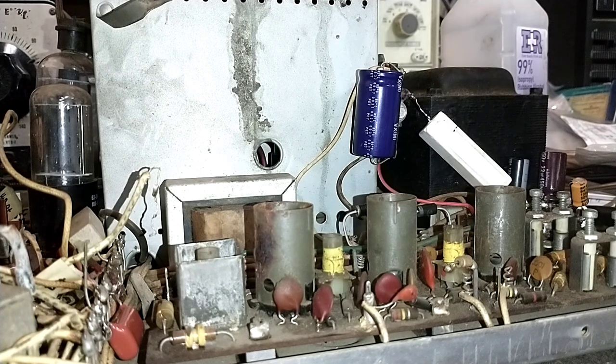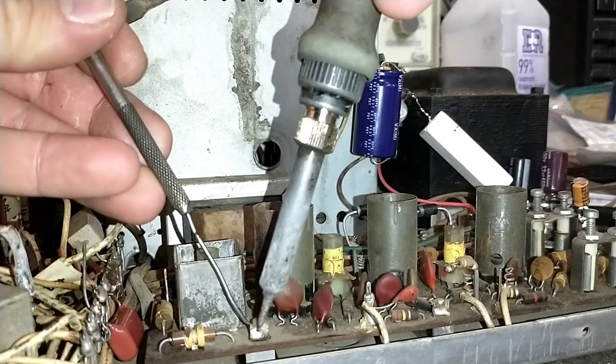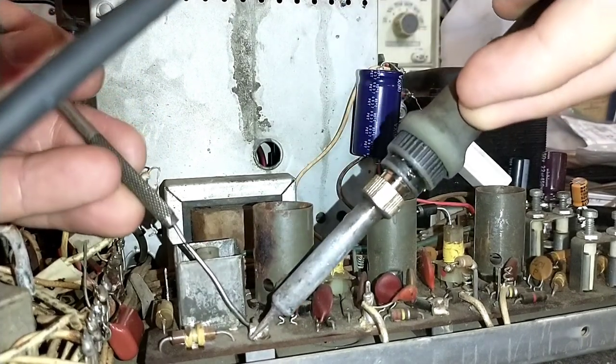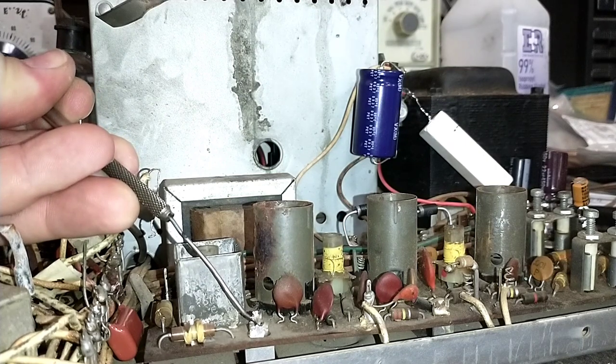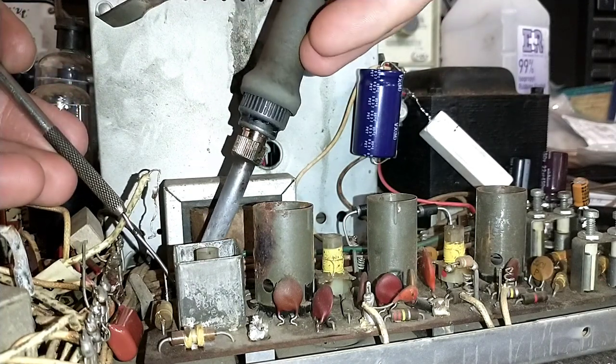I think that is the majority, if not all, of the wire wrapped connections. Now I have to get these guys up here — and you don't want to use pliers to grab these. You want to use a hook tool, because pliers will absorb more heat and take longer. Versus just resting your soldering iron on it as you tug upwards with the pick — that comes right up.